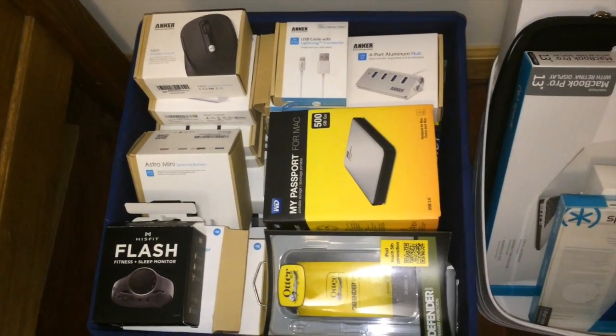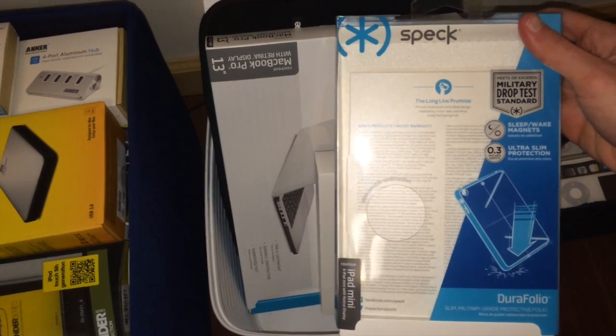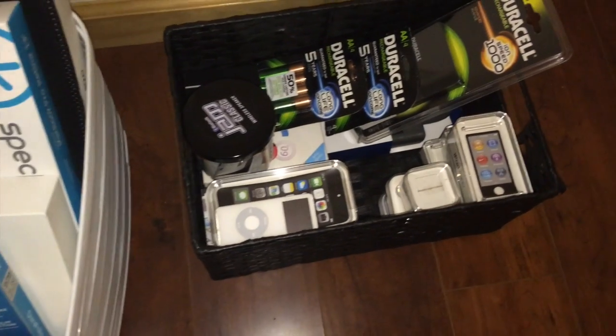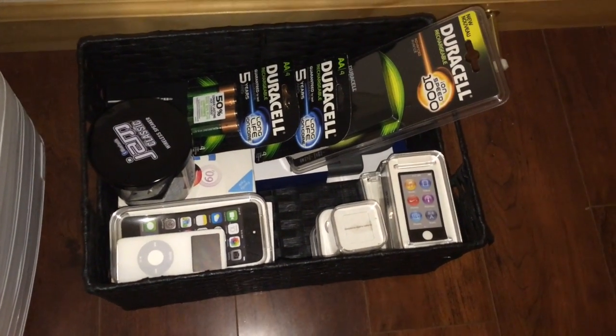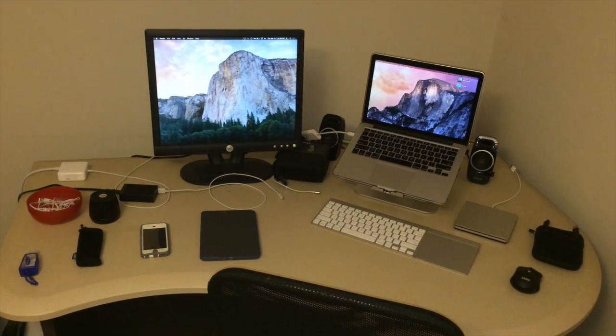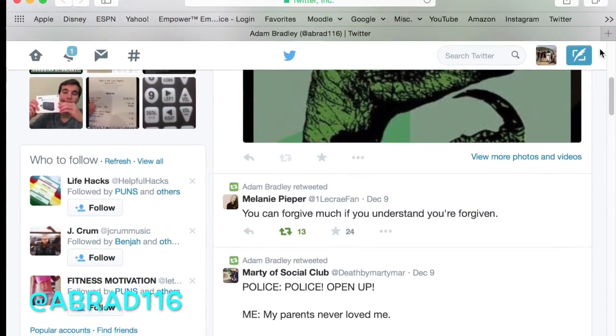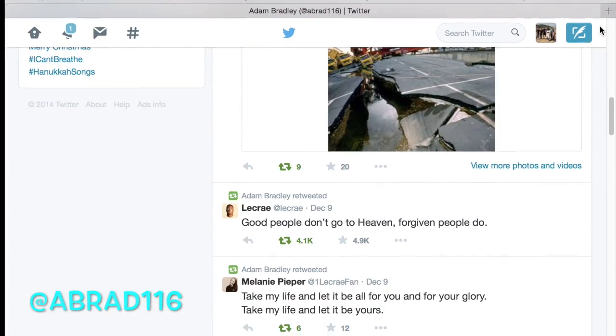And lastly, here are just some boxes of things that I bought. And here's the Speck case that I was telling y'all about earlier for my iPad Mini 2. And here's just some batteries and some cases of Apple products. That was my room slash desk tour. Thank you for taking the time to watch this video. You can follow me on Twitter, twitter.com slash abrad116, and I will catch you on the next video. Peace.